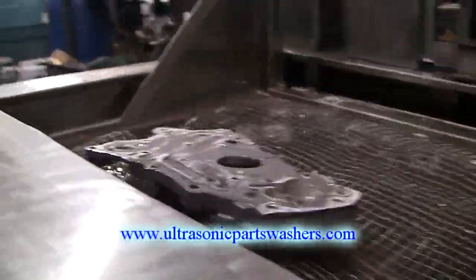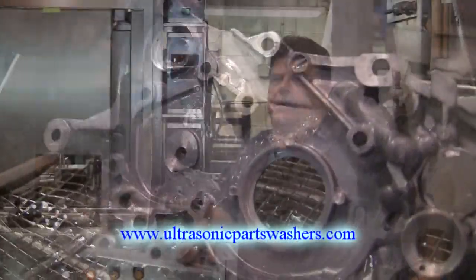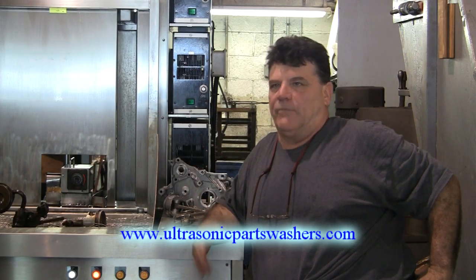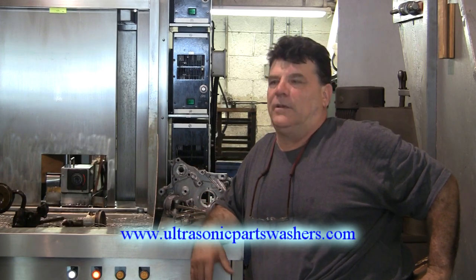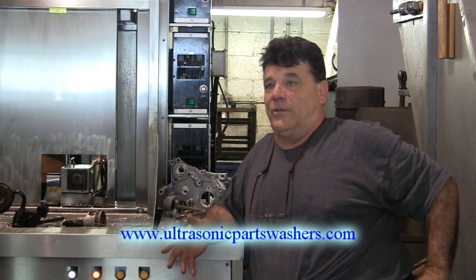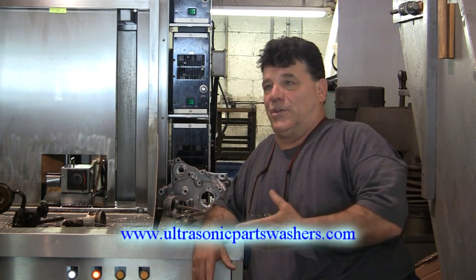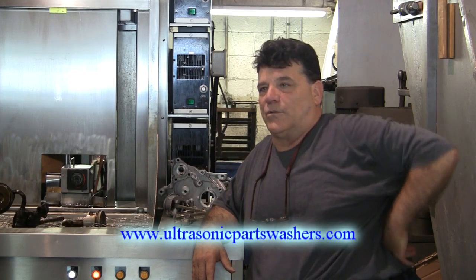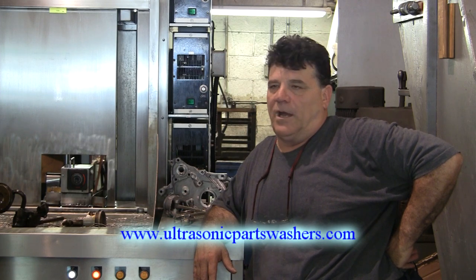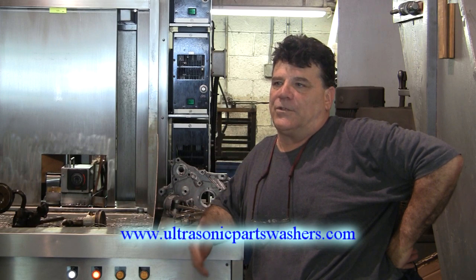Al, what were you doing before this as far as your cleaning? How were you going about cleaning a crankshaft or a block or any of that? Before we got the ultrasonic machine, we have an oven that we bake everything with and then steel shot it. We did the crankshaft, the blocks, the heads — we did everything in there. We had a hot tank for final cleaning, a spray wash for final cleaning. Now it's like: in here, clean it, machine it, back in here, out the door. We still use our oven and steel shot machine, but not as much as we used to, because this does it a lot faster and it's time saving.